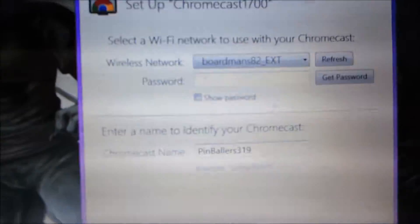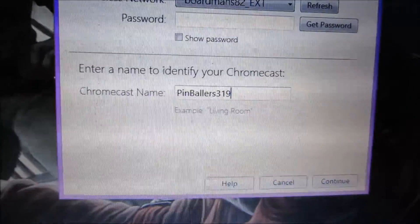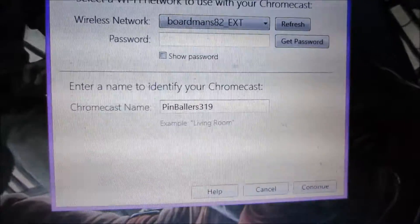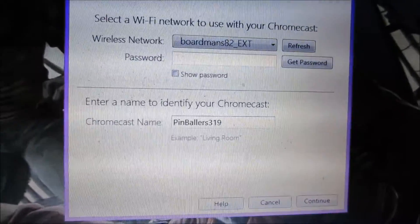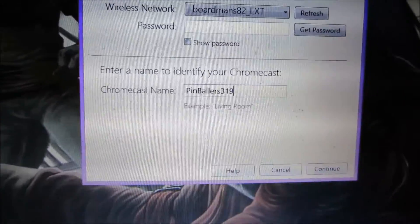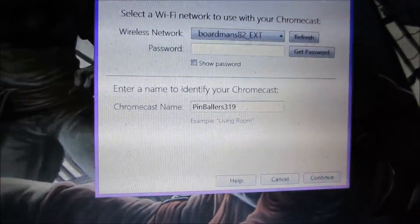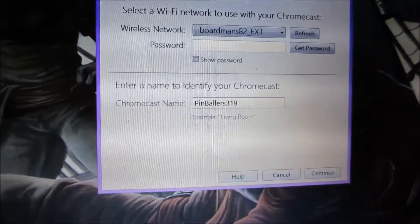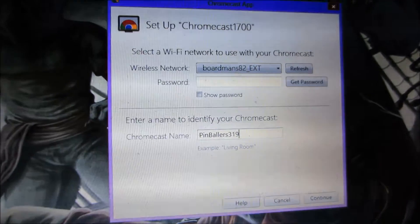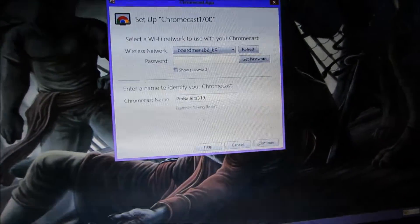Let me name my Chromecast something. For those of you that don't know, Pinballer 319 is my gaming series - it's kind of a let's play but it's mostly just games that I want to play or games that people don't really like, like Sonic 06 which is pretty bad and I have episodes of that up. I also have Aliens Colonial Marines which is another pretty bad game, and good games like Minecraft. Anyway, let me put my password in.